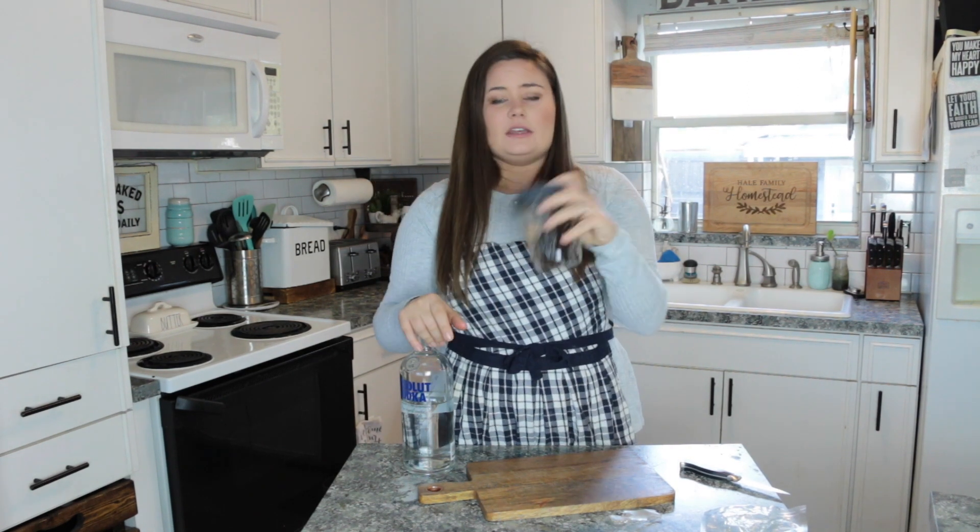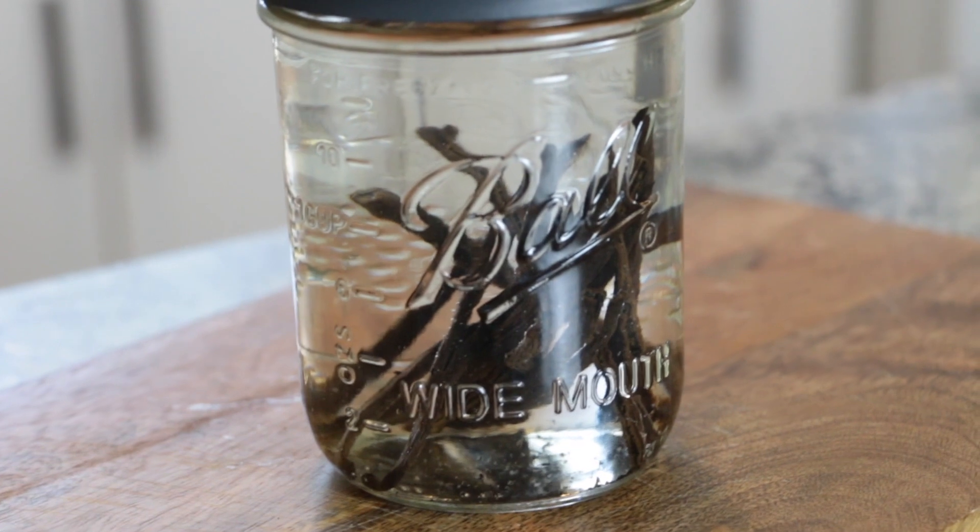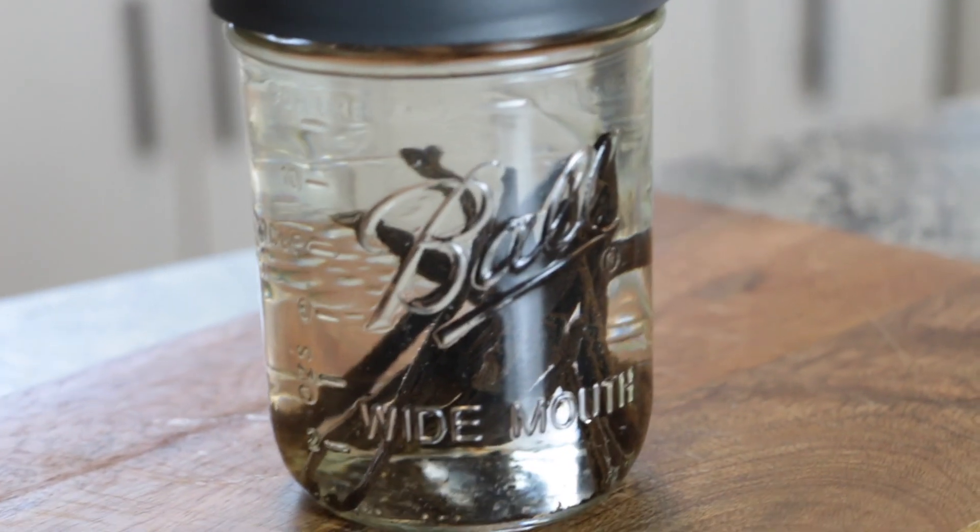Seal it nice and tight, and you'll have vanilla extract in three to four months. You can come back every week or every day — depending on what you like — and shake it around, just to get all the beans working and moving.